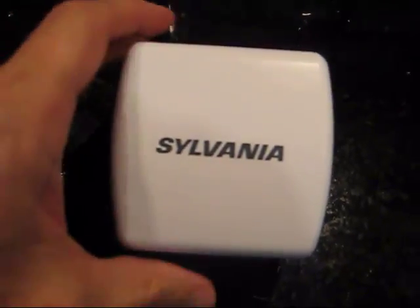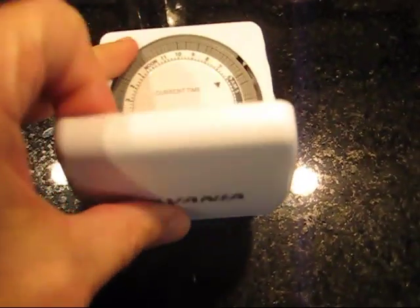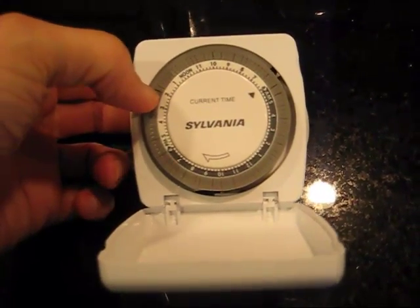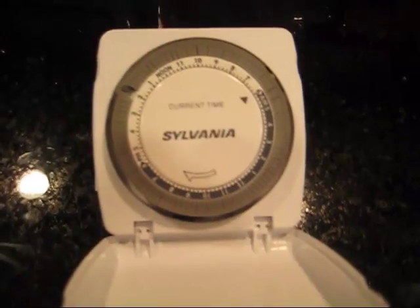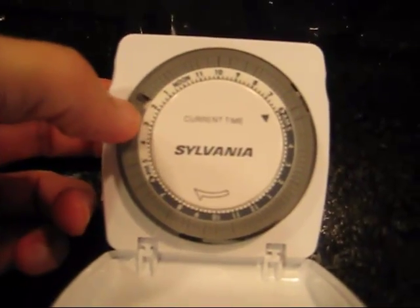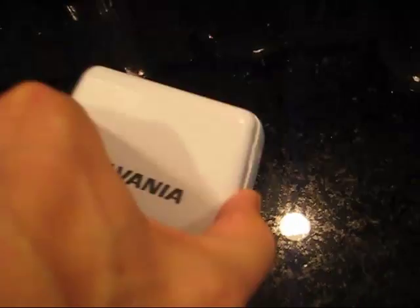There are a couple of features that really make this particular timer exceptional. One of them — and I absolutely love this — is that there are no little pins that fall out. All the pins stay connected to the timer, so you don't lose any pins, which is absolutely awesome. They just slide up and down. That alone makes this an awesome timer.